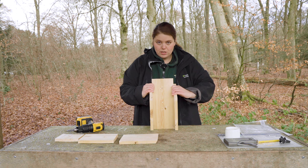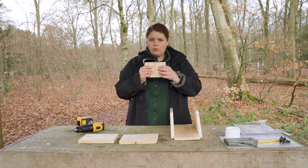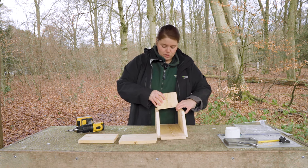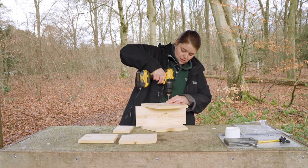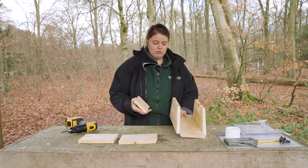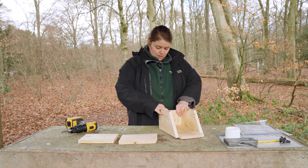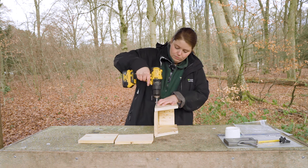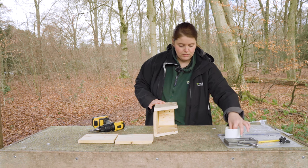With our two sides secured, we're going to put our base in. Those drainage holes are really important — we don't want any water collecting in there because stagnant water can bring bacteria and diseases and make the birds poorly. You may need to loosen one of the sides slightly to wedge the base in, then line it up flush with the back wall and screw it in properly.